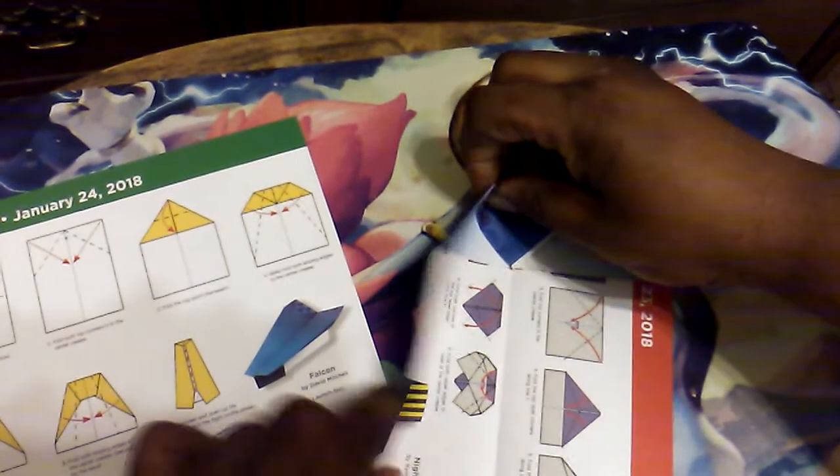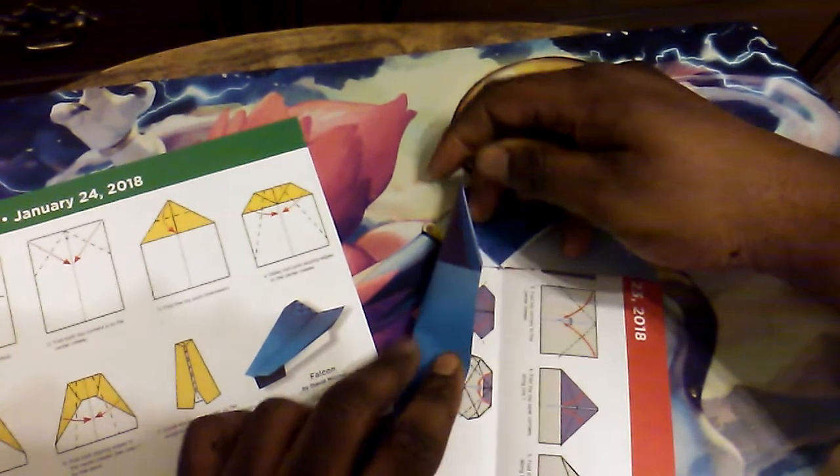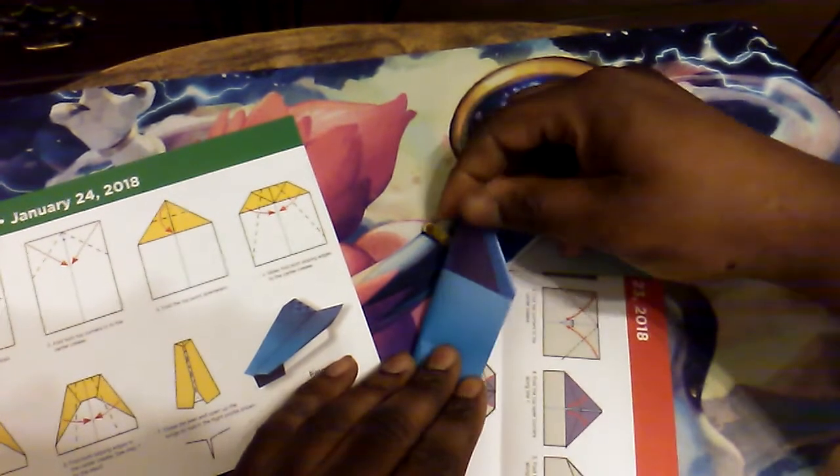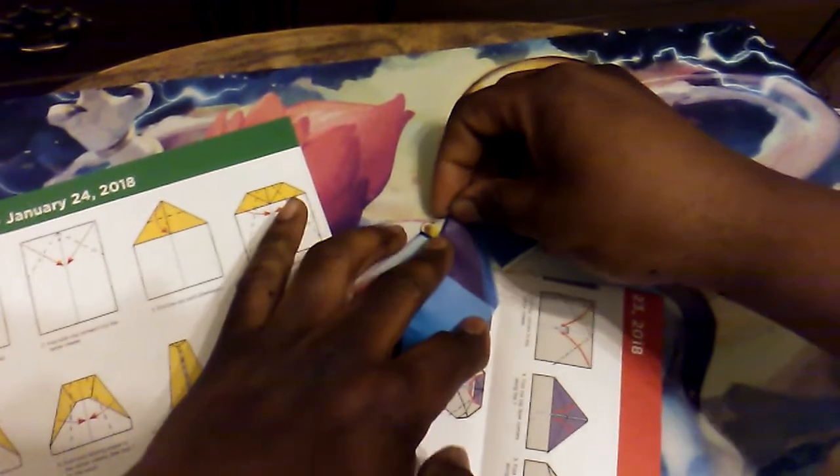Just got to make sure that that lines up — there we go. And then valley fold the low sloping edges along to the center crease. And then pull the sharp edge and just leave the stop crease.